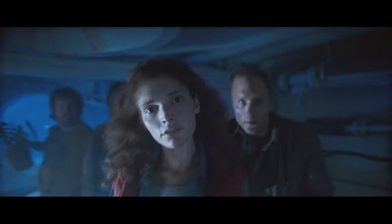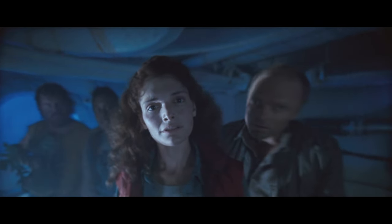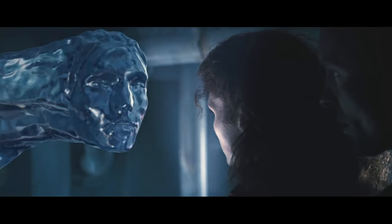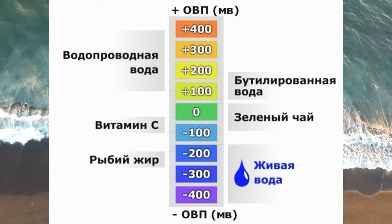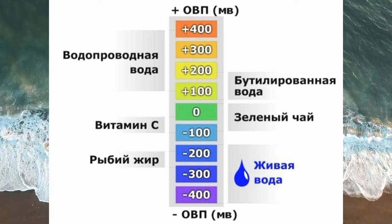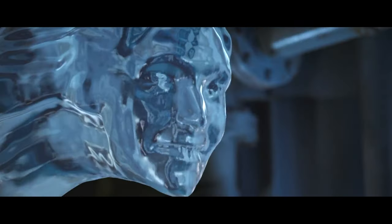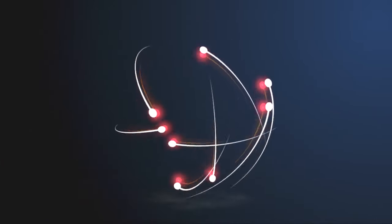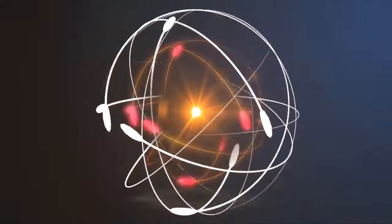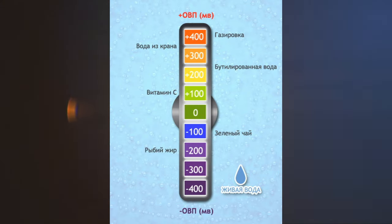Теперь, после очистки воду необходимо оживить, потому что она пока ещё мёртвая. Как следует понимать термин «живая вода»? Есть у воды такое свойство — окислительно-восстановительный потенциал (ОВП), который измеряется в милливольтах. Живая вода имеет отрицательный заряд, что свидетельствует о наличии в ней свободных электронов. В мёртвой воде, напротив, наблюдается нехватка электронов, а потому заряд у неё положительный. Что это значит для нас?